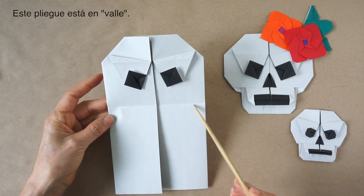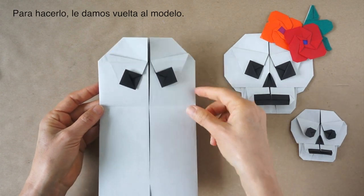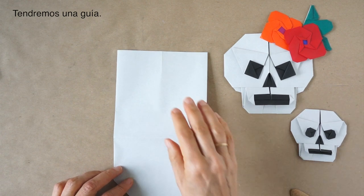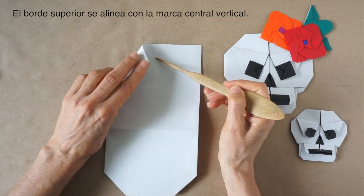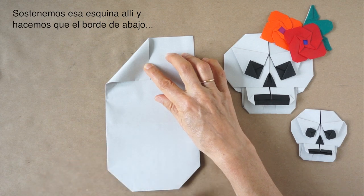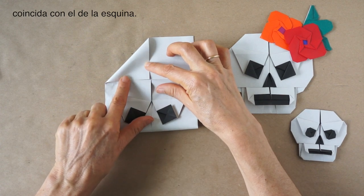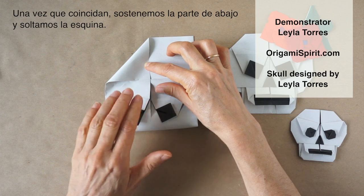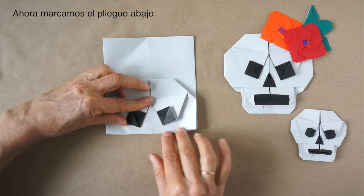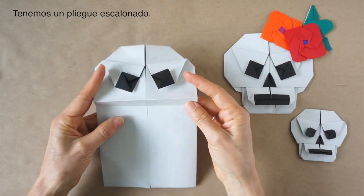We have this as a valley fold. Now we're going to make a mountain fold right above it. To do that, we're going to turn this over and make it a valley on this side. Now we need a guideline — this edge will align with this central mark. We just bring this lower edge up to match with the edge here. Once they are matching, we hold here and let go. Then we make our fold. We bring this flap back to the front and we have a pleat.